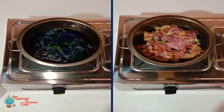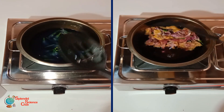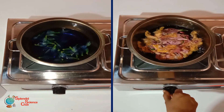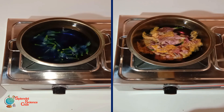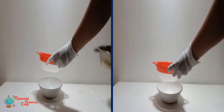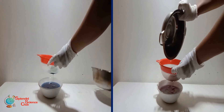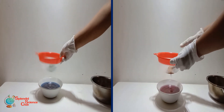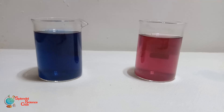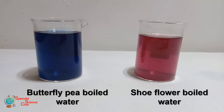You can see the colors of the flowers have gone into the water. Then we strain the solution using a sieve. Here we are ready with the two natural indicators: butterfly pea flowers boiled water and shoe flower boiled water.